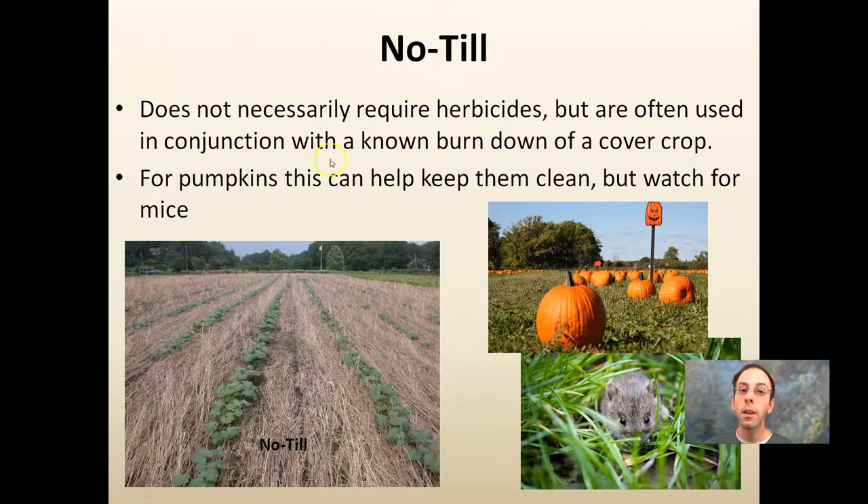There are also no-till operations — not necessarily requiring herbicides, but often used in conjunction with them. They can be used to burn down the cover crop. For pumpkins, this can help keep them clean, but watch for mice, as they like to hide in the residual cover. There are fewer trips in the field, reduced costs, and vining crops can vine out without much competition. However, late in the season, mice can start burrowing into pumpkins at an increased rate because they have so much forage to hide in.